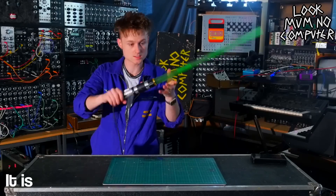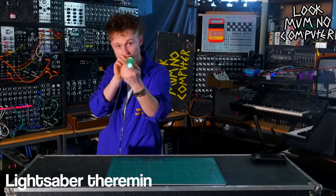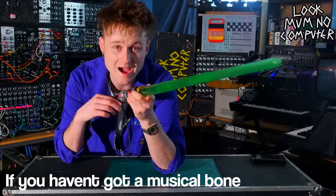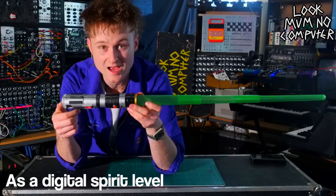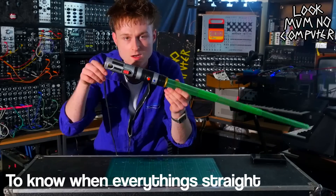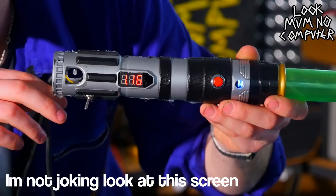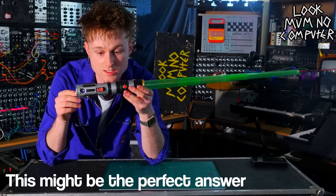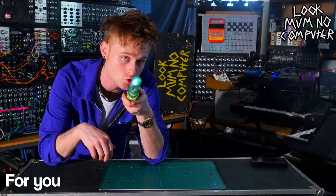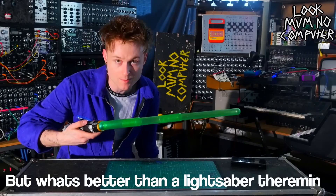So here it is — just your common garden lightsaber theremin. If you haven't got a musical bone in your body, well fear not, because this can just be used as a digital spirit level to know when everything's straight. I'm not joking, look at this screen. Now if you're a Star Wars fan and you want to put up some shelves, this might be the perfect answer for you.